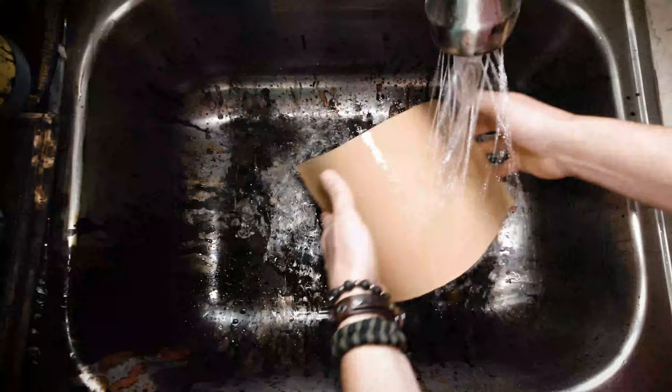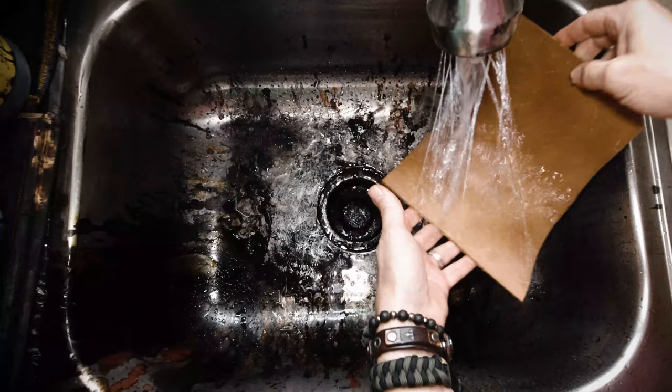Moving on: tip number two. This is actually the golden nugget — the alpha and the omega of leather engraving. Before anybody starts commenting 'you shouldn't wet the leather' — when I say wet the leather, I don't mean dab it with a wet cloth. I mean hold it under running water, front side, back side. Hold your leather under running water until the leather is pliable. You don't want to turn it into a soggy spongy mess — you want it pliable enough that it will lay flat when you throw it onto your laser bed.